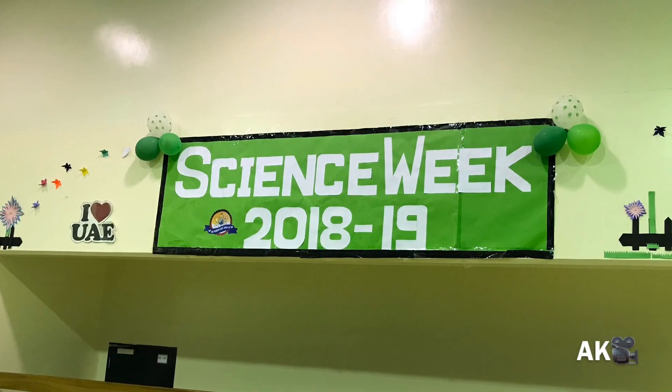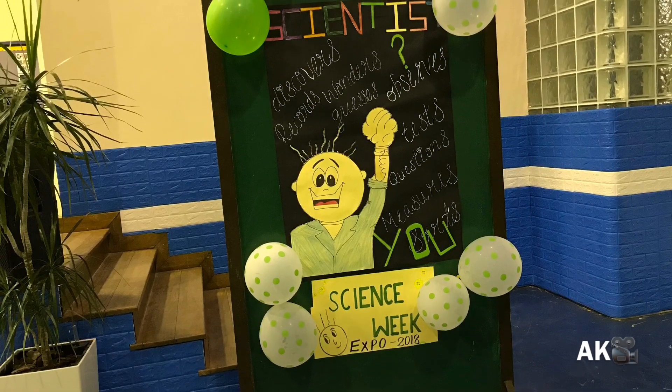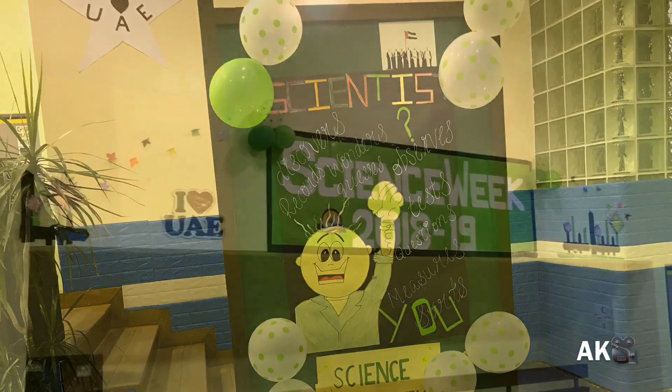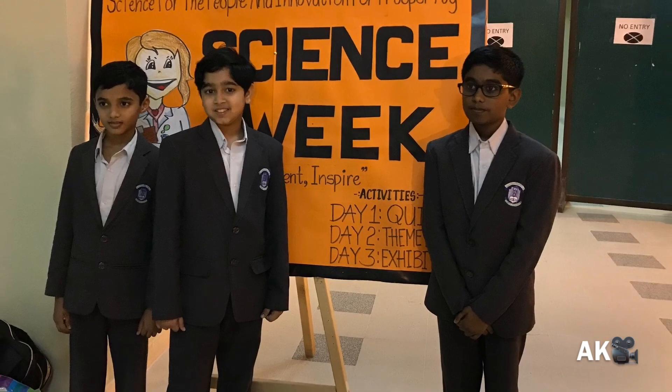Hi guys, welcome back to my channel. In this video I'm going to show you some glimpse of the science week program at my school. We had an amazing science week with a science exhibition and a science theme dance. Our project was pneumatic.